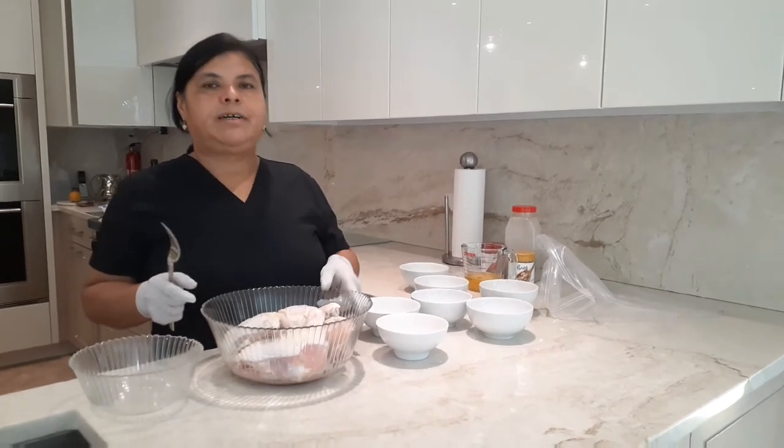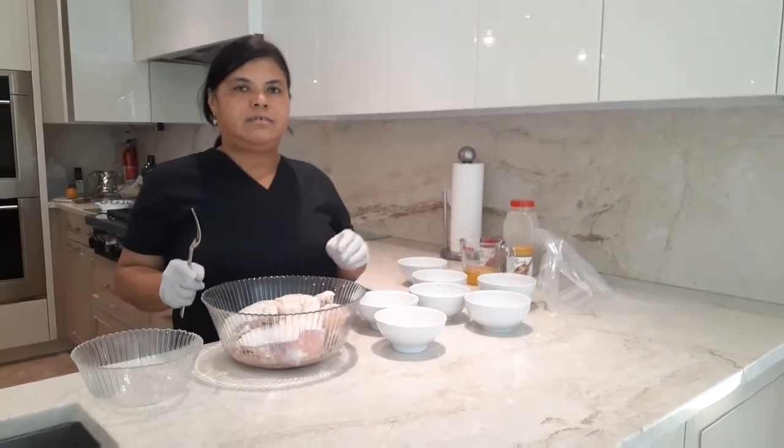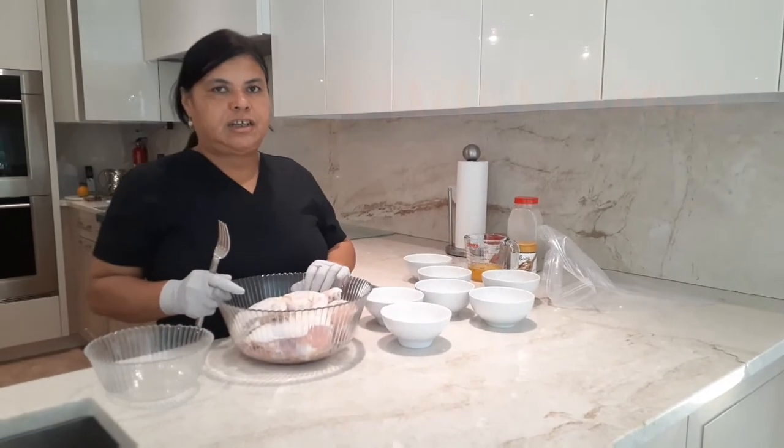Hi everyone, welcome to my channel. Today I'm gonna make chicken a la orange.